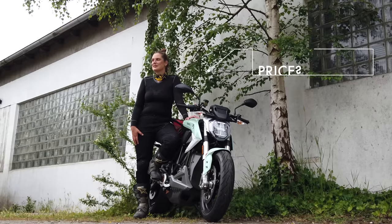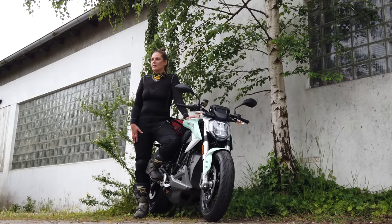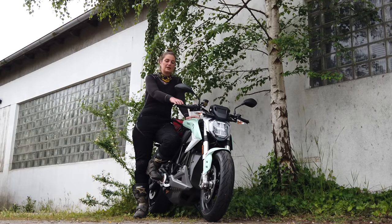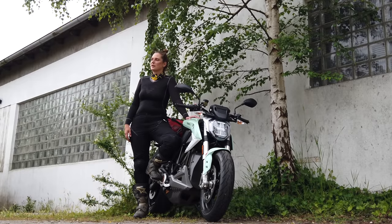One of the biggest downsides is that it is really not cheap. This one, as configured here, is about 20,000 euros. You can add heated handlebars and a premium version, which adds about 2,000 more — so around 22,000 euros in the premium version.